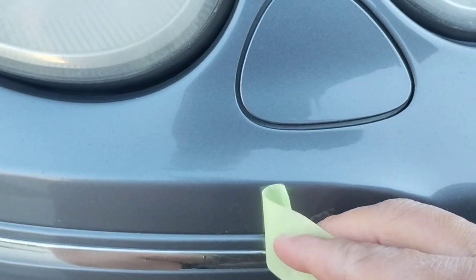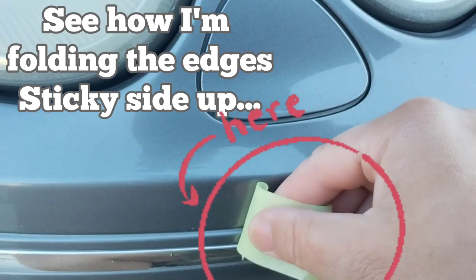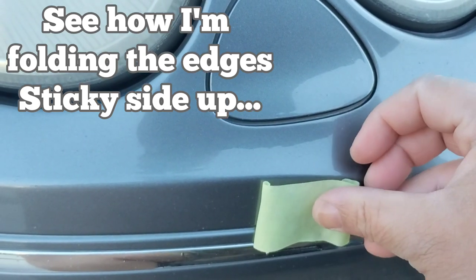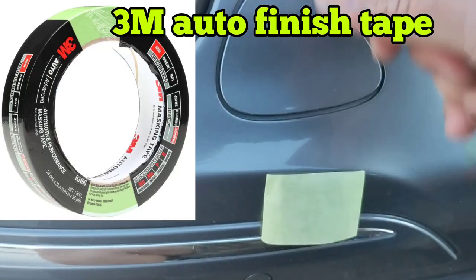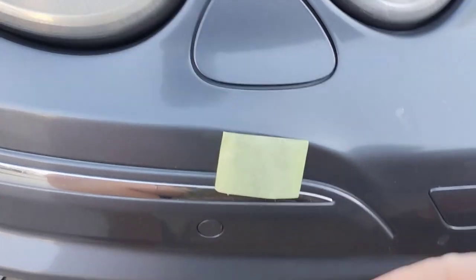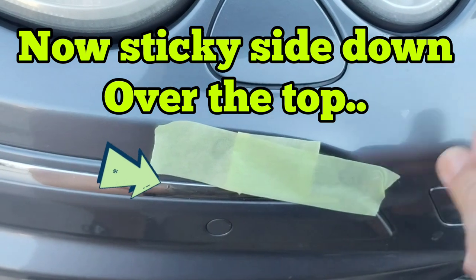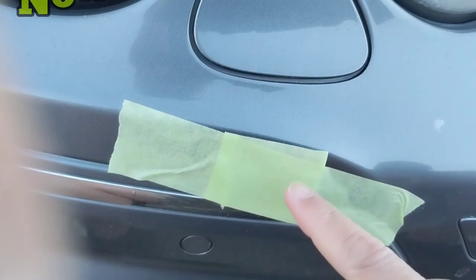This is why you do an inspection, and I had to learn the hard way. Even though I'm using the proper tape for the job — it has the proper adhesion for a finished surface; it's called Automobile Finish Tape — it's not painter's tape. It's the safest and what you're actually supposed to use when doing work like this on a car. I didn't know back then, but these things will peel off a lot of clear coat.